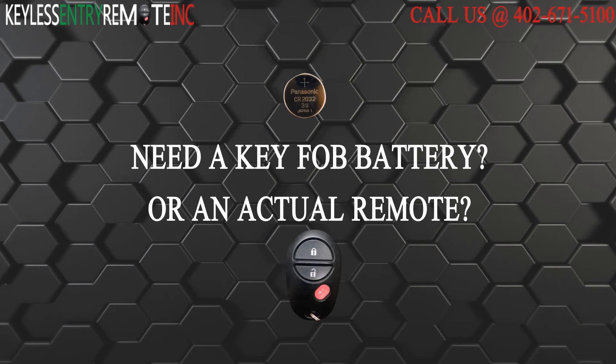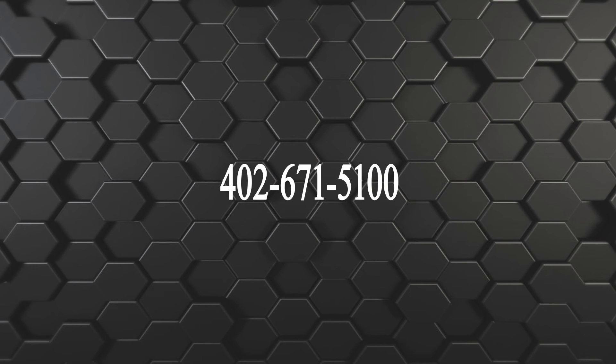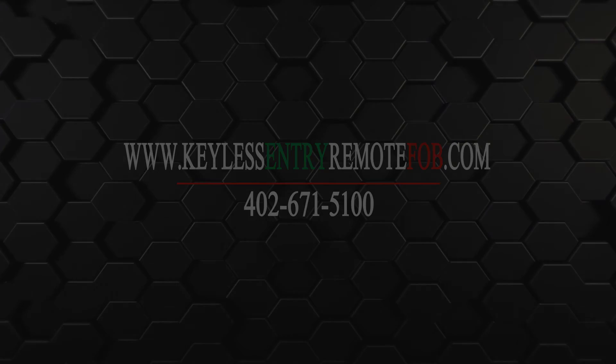If you need to order a replacement battery or an actual key fob remote, click on the link in the description below. You can also visit our website at keylessentryremotefob.com or call us at 502-661-5100.